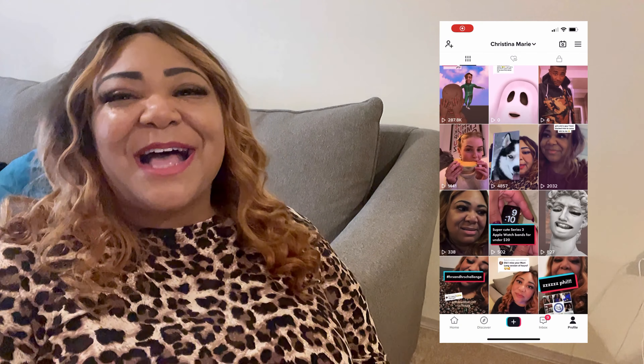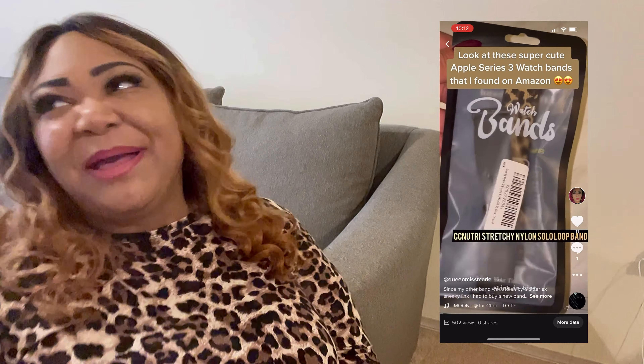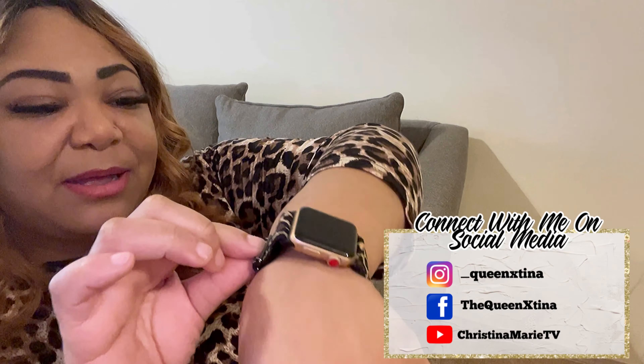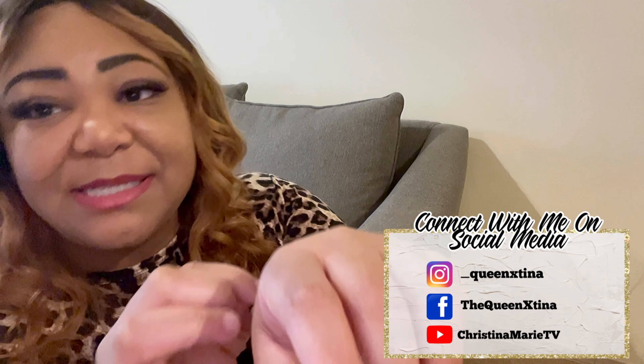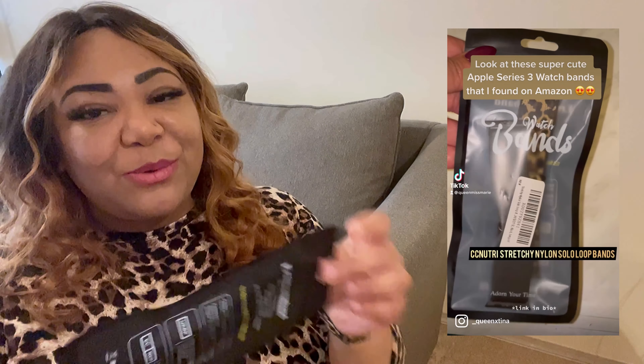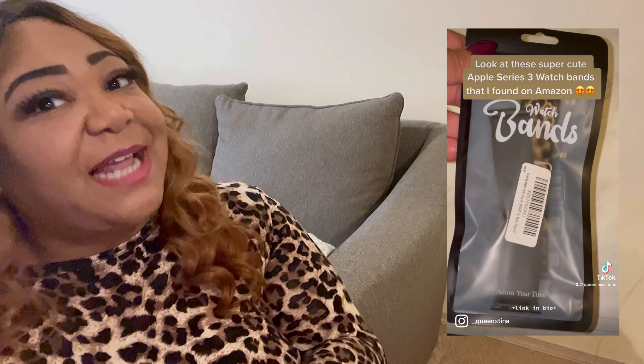The only downside was that I was missing a charger and new watch bands. I found this super cute — I don't know if it's leopard or animal print, but it's animal print — band, and it came two to a pack, which I love.